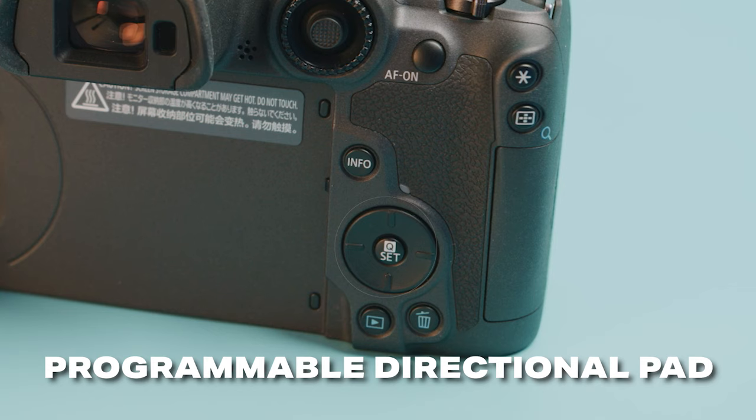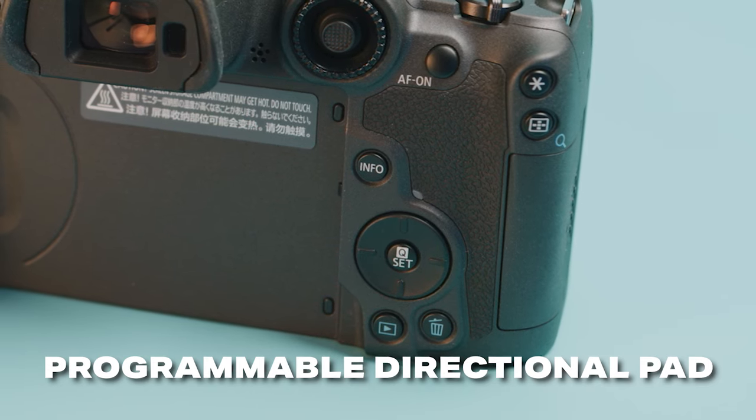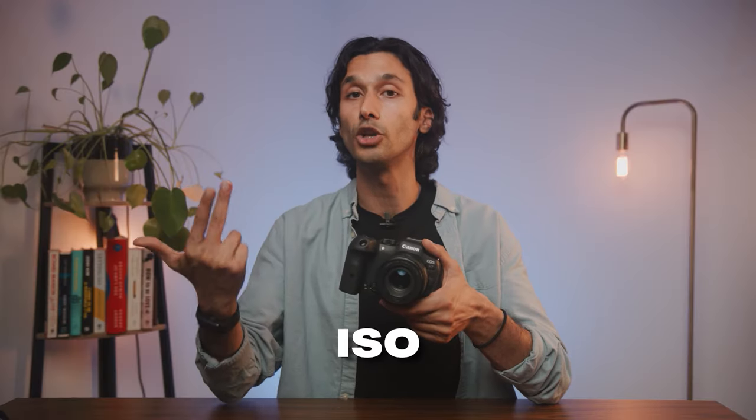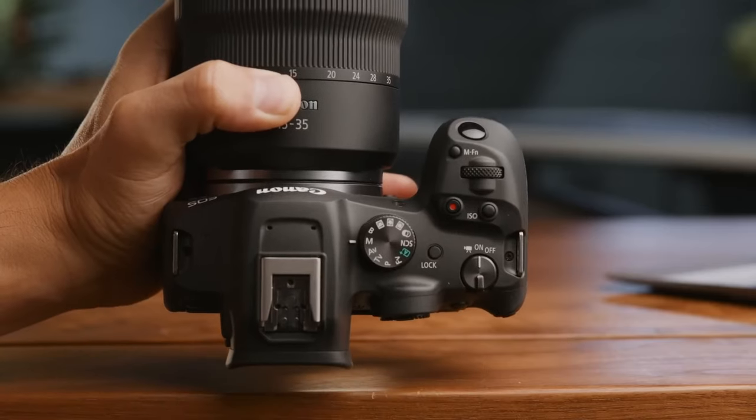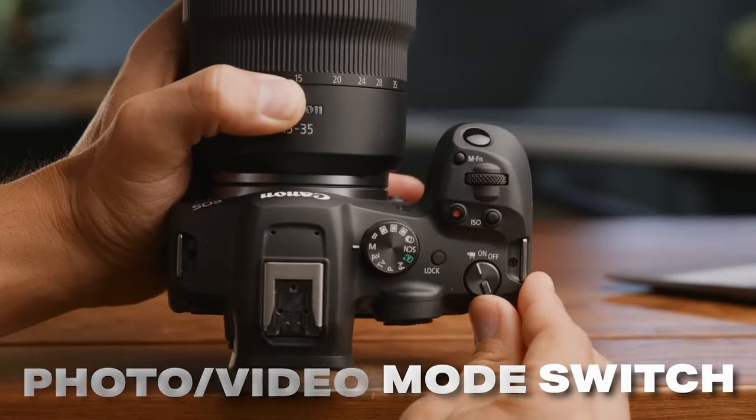You can also program the four-way directional pad on the back of this camera to bring up other settings like white balance, ISO, and color profiles. You can even make sure that it does different things in photo mode and video mode. With the R7, there's a lot of customization that I think both hobbyists and pro shooters will appreciate. And you can also flip between photo and video mode with one button.